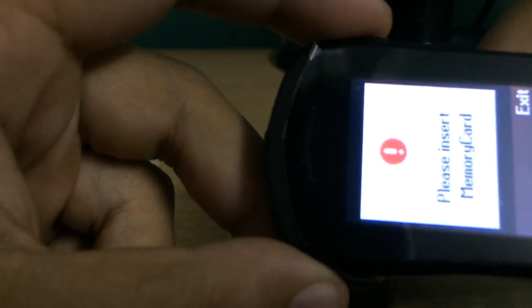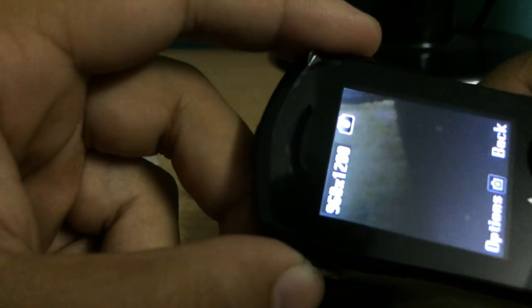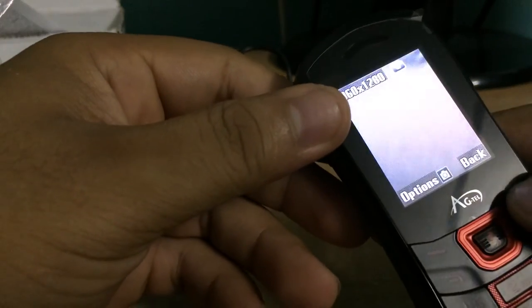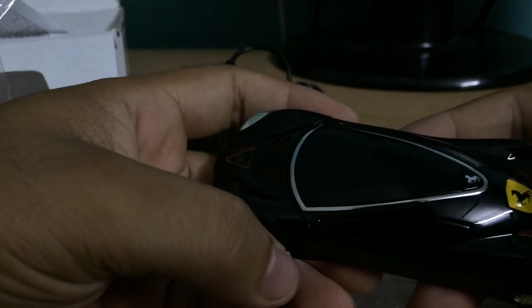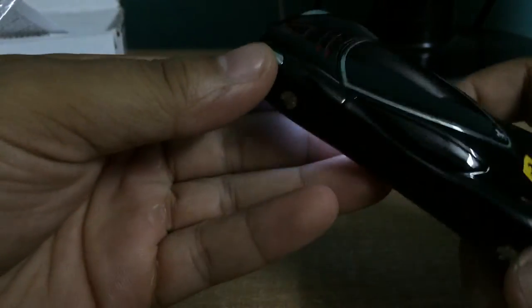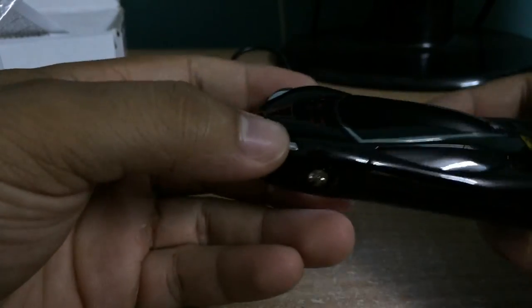It's prompting to insert a memory card. The camera is quite poor, but you can't expect a DSLR at only about a thousand bucks. I ordered it from eBay and got it for around a thousand bucks — it's a cracking deal overall.